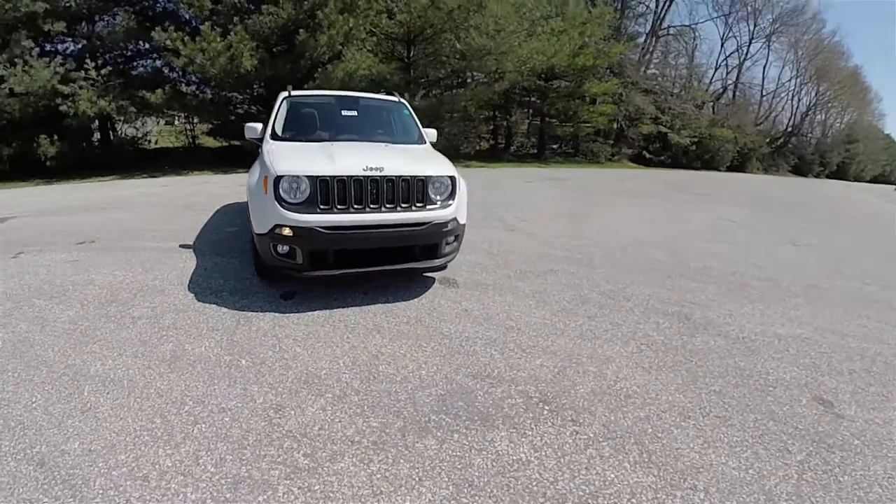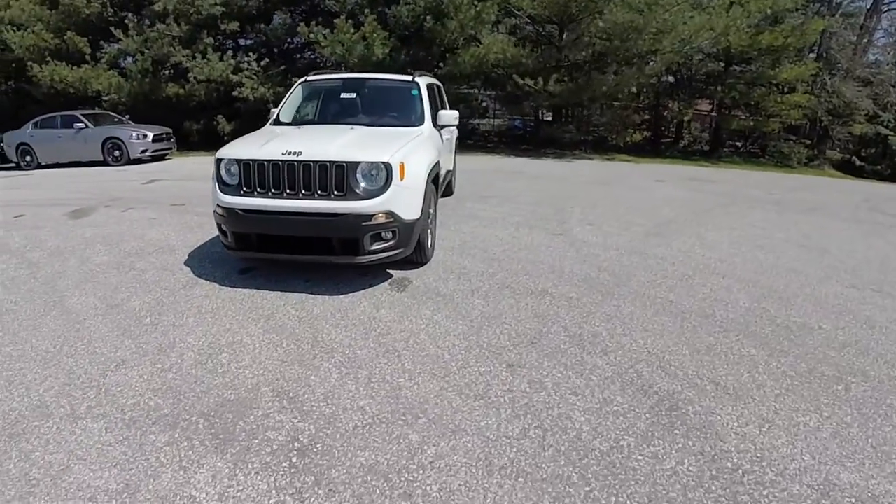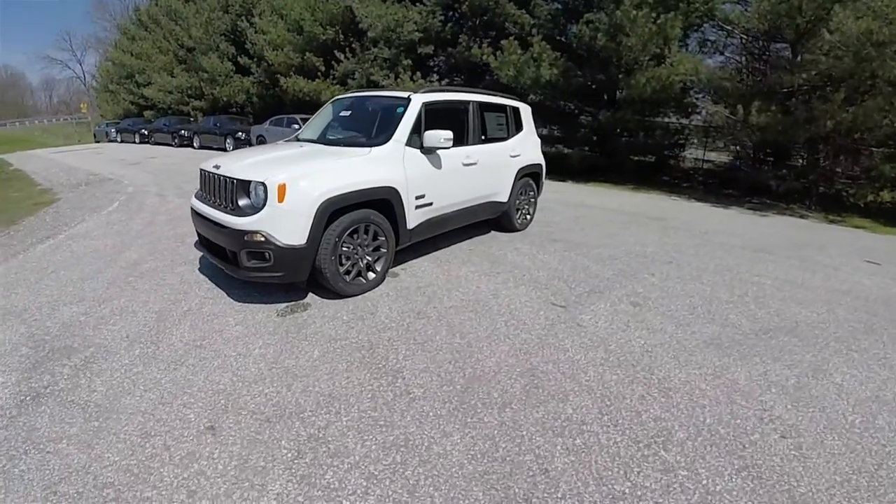Hello everyone, today we're going to take a quick walk around and look at this brand new 2016 Jeep Renegade Latitude 75th Anniversary Edition.